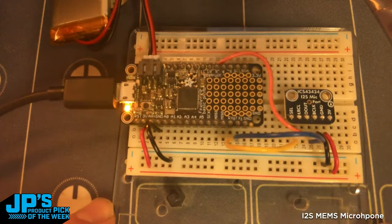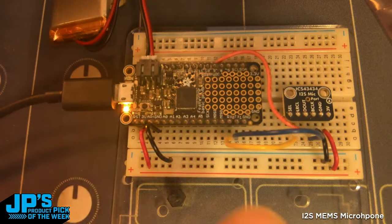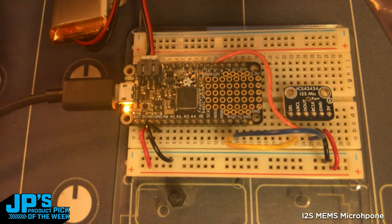I2S MEMS microphone breakout — it is the ICS43434. You can see I've got I2S lines, power and ground, and the feather connected here. I'm running it over USB, and that's because we want to see the serial output.